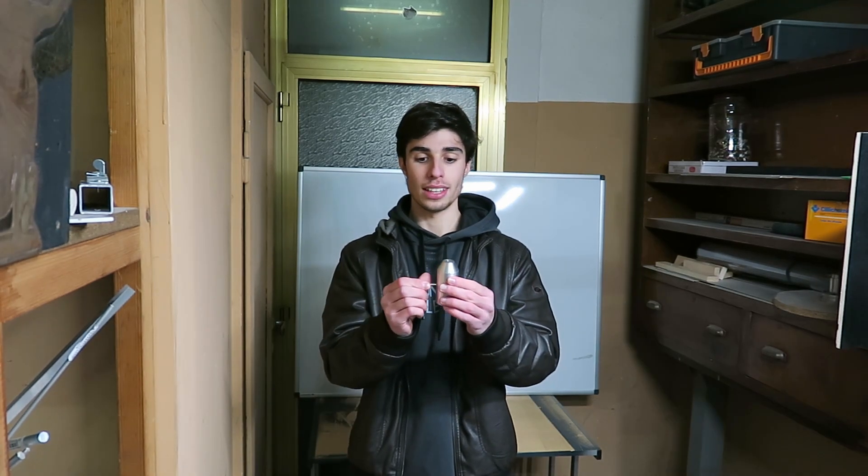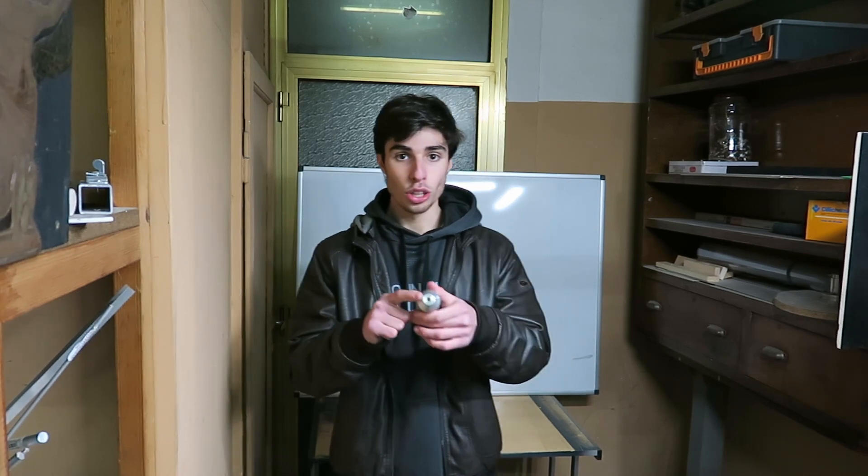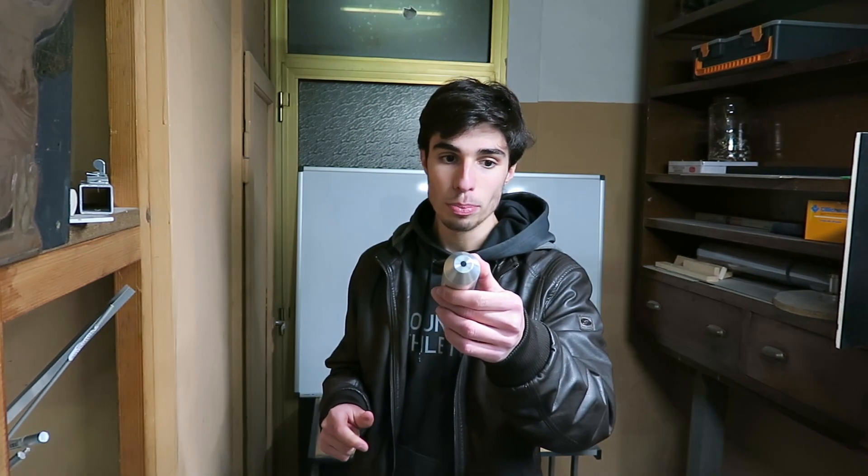We're going to use this cylinder of aluminum, which is a non-ferromagnetic material. We're going to place it inside a lathe that is spinning, so our conductive non-ferromagnetic material will be spinning and moving. Inside this hole we're going to place a probe — a Hall effect sensor — that is going to tell us the level of magnetic field in that region in milliteslas.